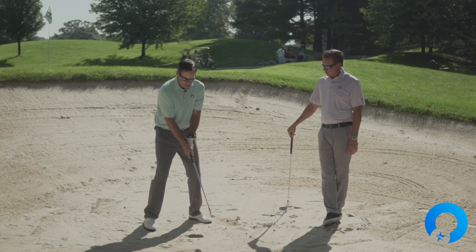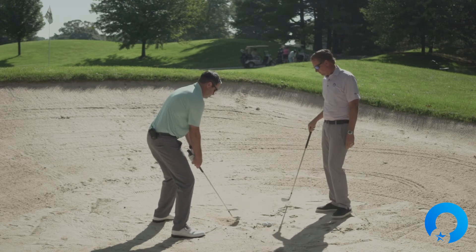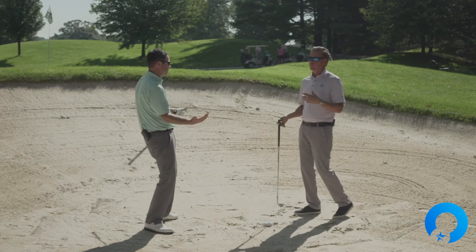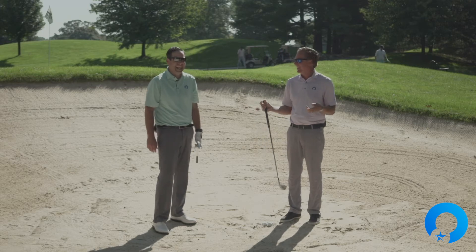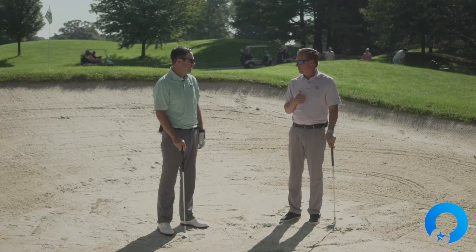Setting up with the shaft leaning severely backward — that shot came out very, very high and soft. We didn't hear any ball contact, just a little thud of the sand, and it was beautiful. That was the best shot of the day, and to both of our surprise, the backward leaning shaft produced that high, soft result.